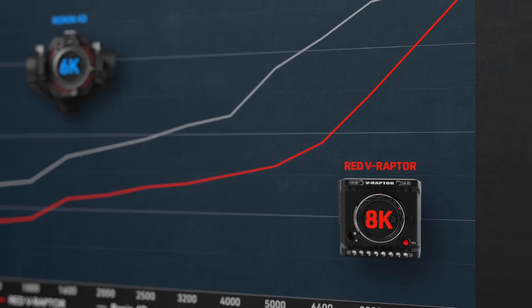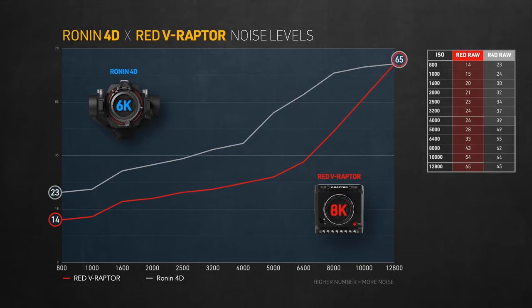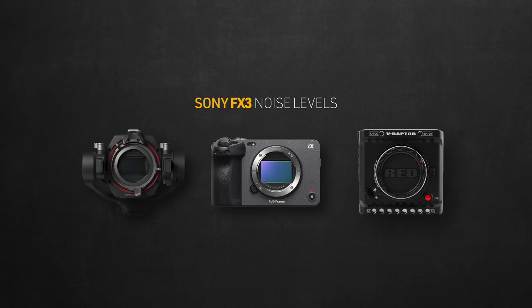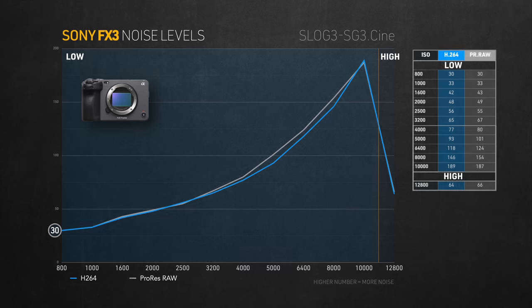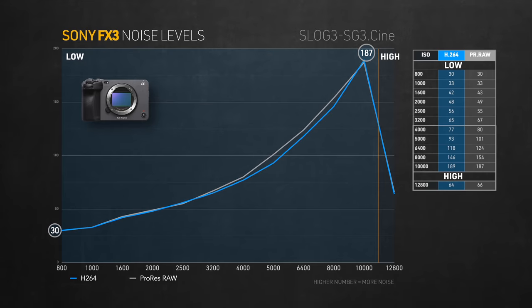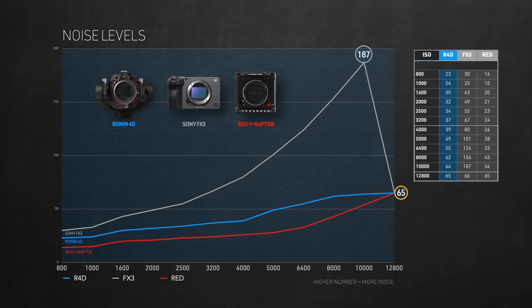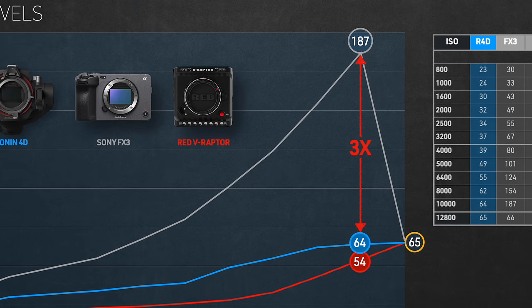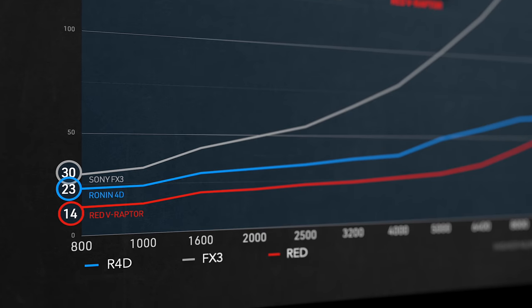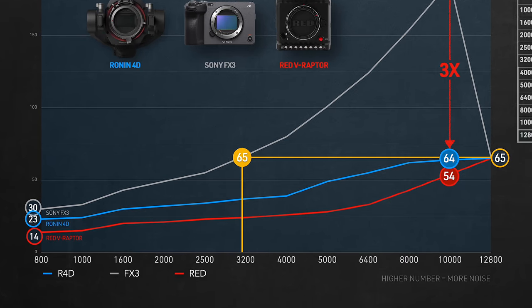Comparing both RED and the 4D RAW formats — keep in mind RED has a huge advantage being 8K, meaning noise is a lot smaller in size, making it look a lot cleaner. With that in mind, RED has a lower noise level of 14 at ISO 800, but both have the same maximum noise level of 65. I thought if I bring the Sony FX3 to this comparison — being the most famous low-light monster — I was expecting it to be a tough contender. But what I saw was quite the opposite. Sony's noise performance is by far worse than both cameras, reaching all the way up to 187 at 10,000 ISO. It resets at the second native ISO of 12,800 at a score of 66 — but both the 4D and the Raptor max out at 65 at 12,800 ISO.